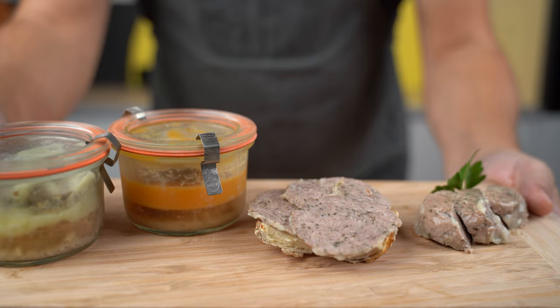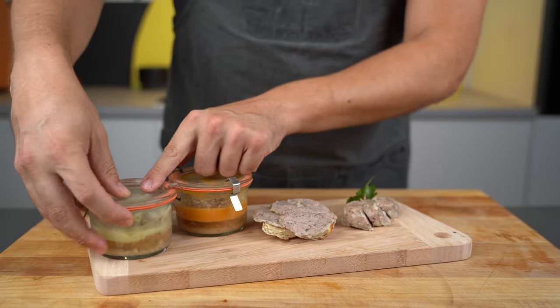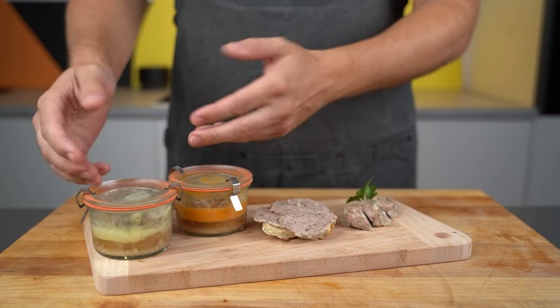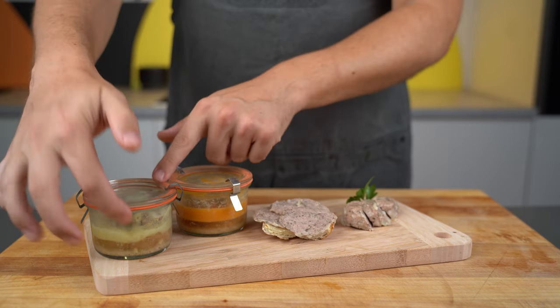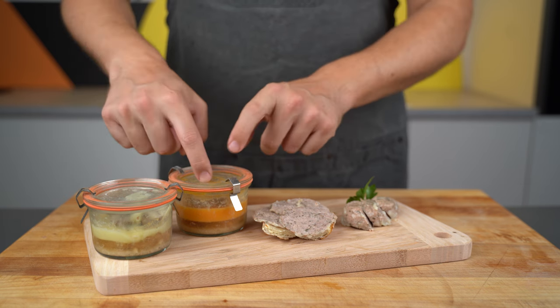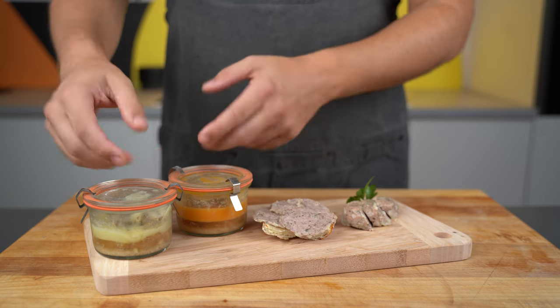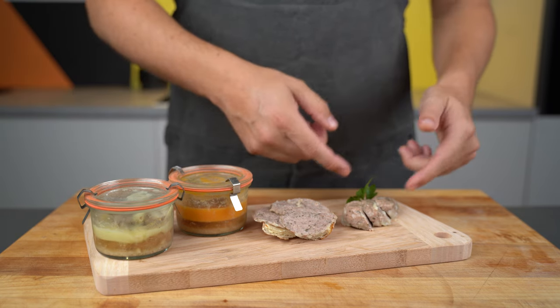No matter what method you use, afterwards you let it cool down. Here you can see the final result — as you can see, there's some fat and also a liquid aspic-like mixture which has separated from the meat. If you want to avoid this, just add some phosphates. As I said before, a lot of my recipes already have them in. This way you will have less solidified mass on the outside and more within the sausage.